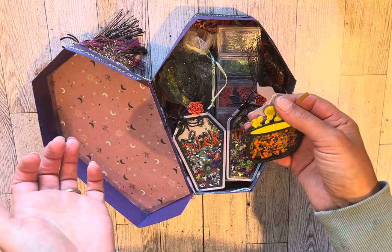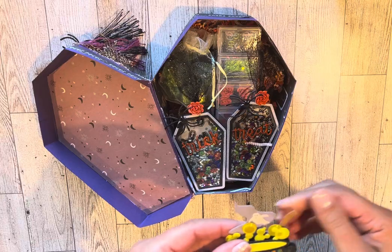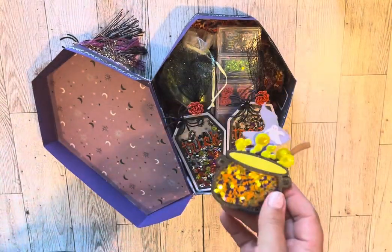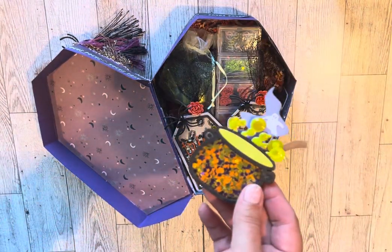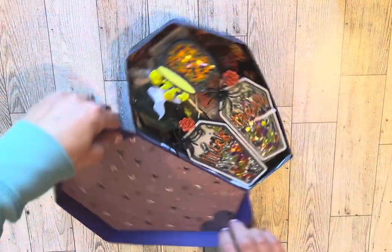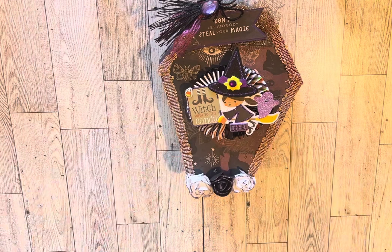For the bubbles on the cauldron I put glossy accents over them to make them look like they were wet. I'll put that in there and pack it up. That's her box — I hope she likes it! Thanks for watching, bye-bye!